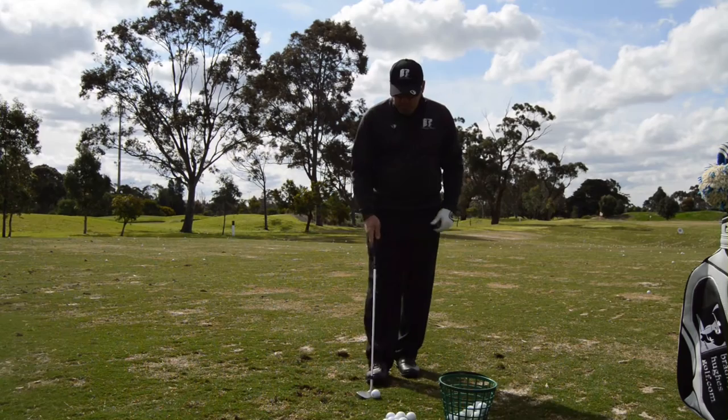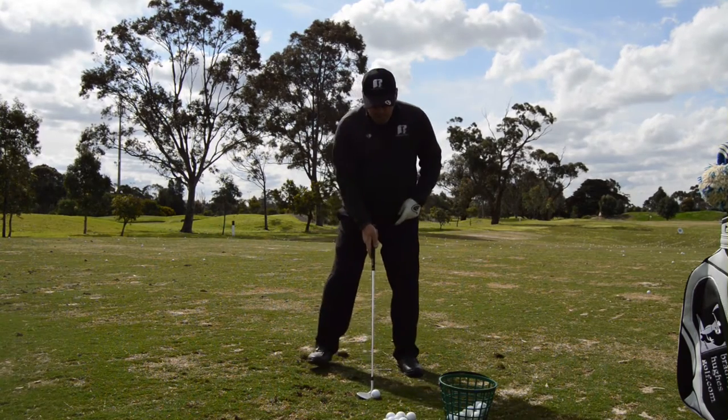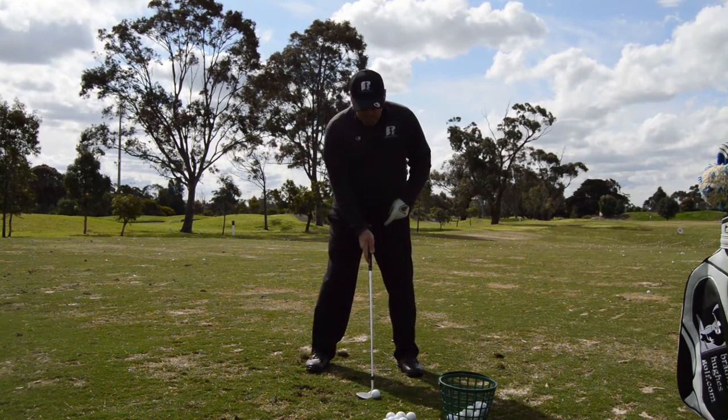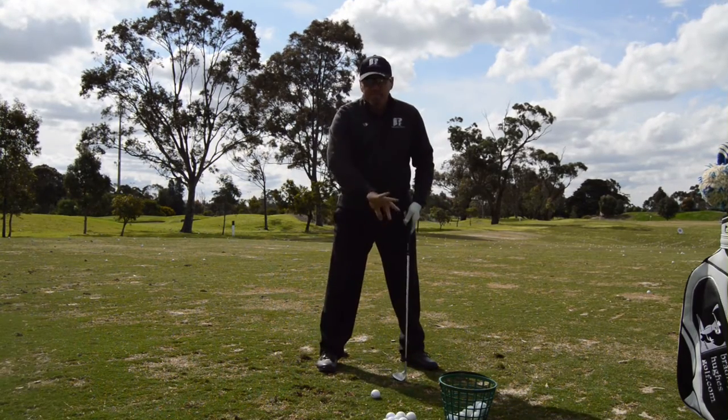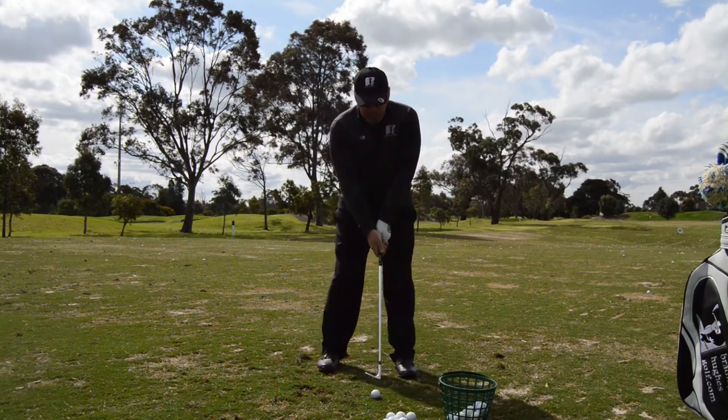If I wanted to play a higher shot, I'd just widen my feet out and probably open my stance a bit. We can see that ball looks further back now as opposed to having a square stance.